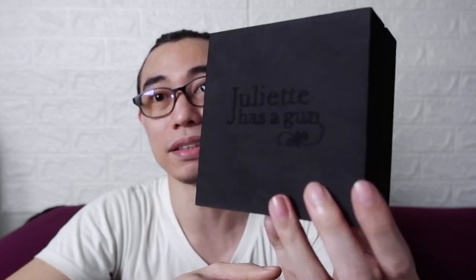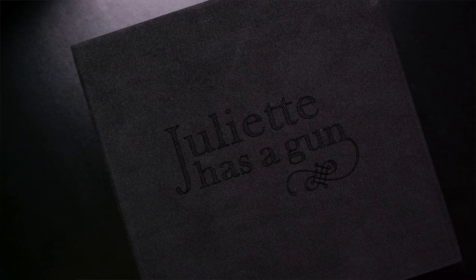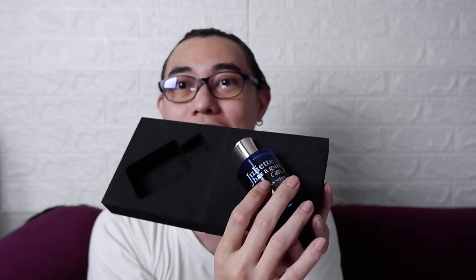Here we have Vanilla Vibes, and here is the packaging — it does open like this. You can see it's laser printed. Julian has a gun, and the box opens up revealing this beautiful bottle.